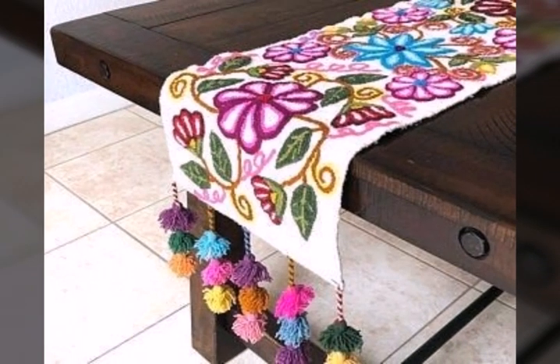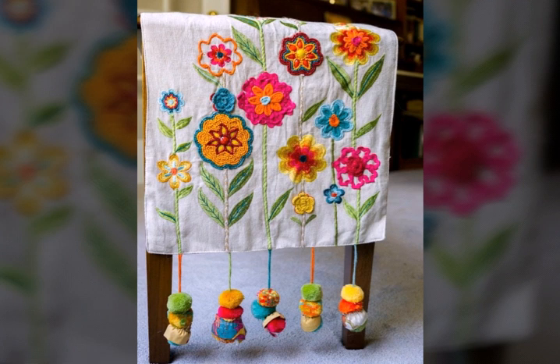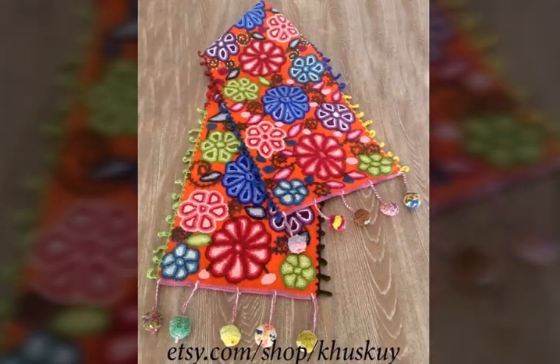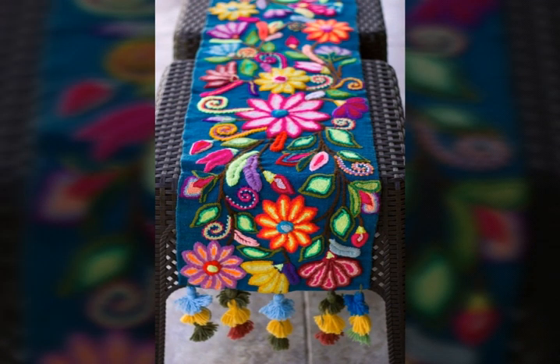You will get many more ideas and suggestions from this video, so just keep watching till the end. You can enjoy our videos and designs on our channel, where you will find different types of videos, different types of designs, and different types of ideas.